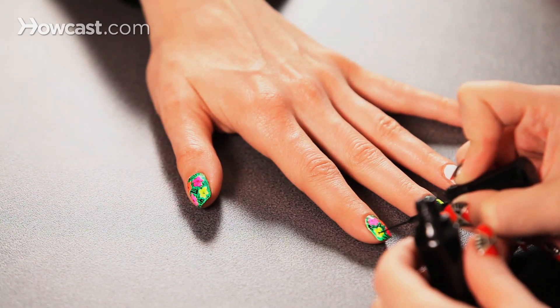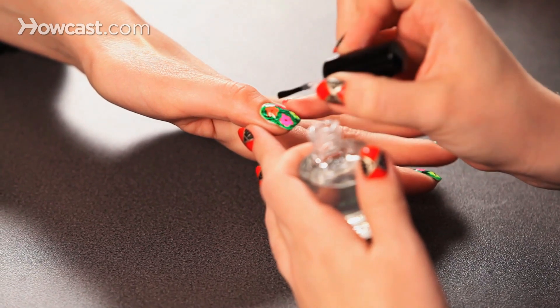I just want to make this as random and asymmetrical as possible — I don't want any flower to look identical. Now I'm going to topcoat my flower.